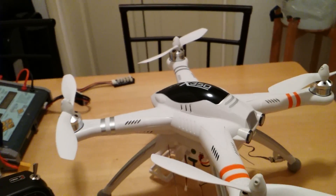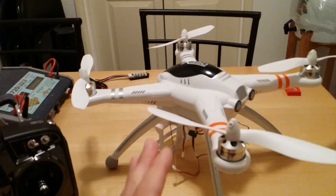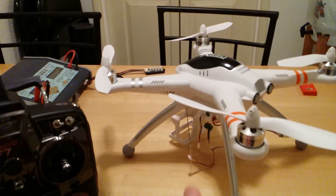In this video, I'm going to show you how the different flight modes on the WAKERA QRX350 work.